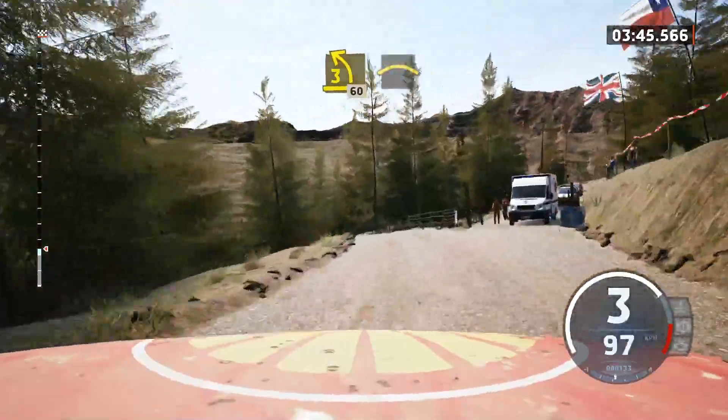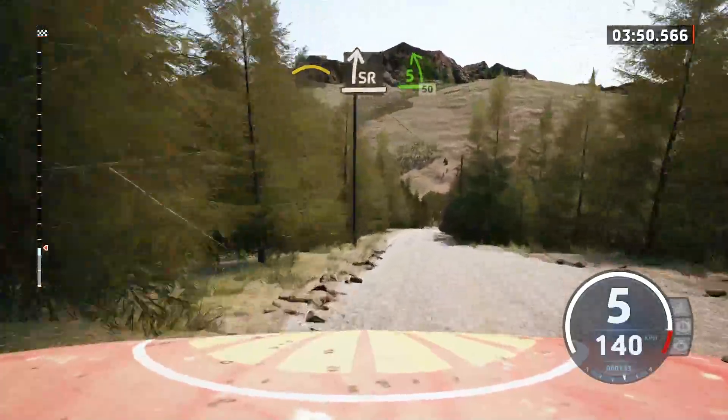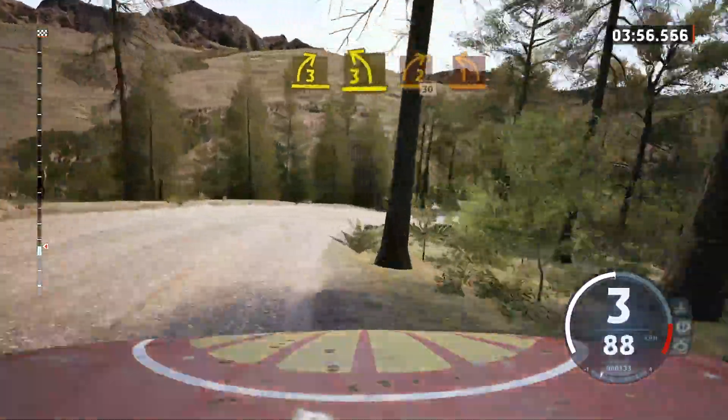Left over crest, into slight right, slowing, into 5 left, short, 50 downhill, 3 right, tightens, into 3 left, into 6 left, into 6 left, into 3 left, short, into 2 right, 30.